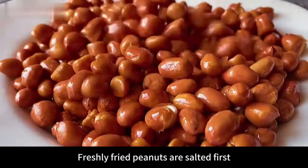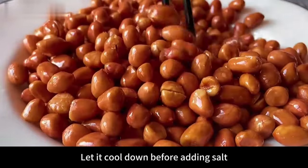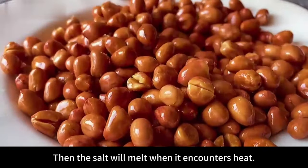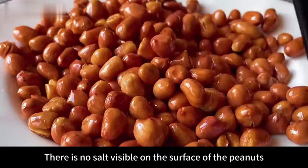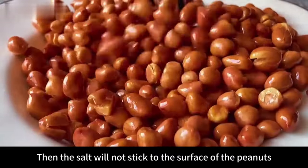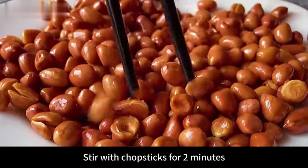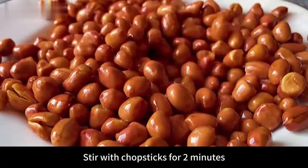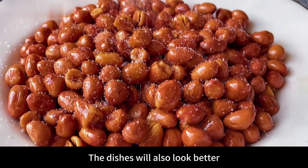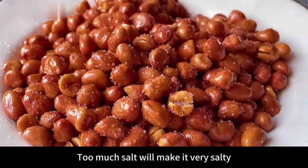Many friends don't know this: don't salt freshly fried peanuts right away — let them cool first before adding salt. If you add salt while they're hot, the salt will melt from the heat and no salt will be visible on the surface. If you wait until they cool, the salt won't stick properly either. So stir with chopsticks for two minutes first, then sprinkle with salt — that's just right, the salt won't melt away and the dish will look better. Don't put too much salt, as it will make them very salty.